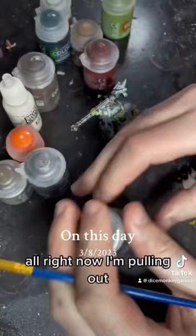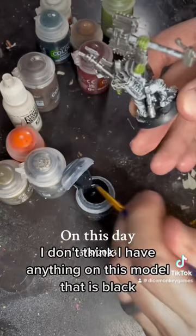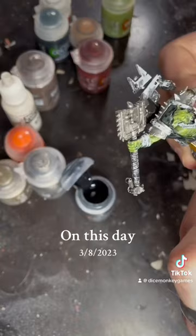Now I'm pulling out Black Templar Contrast and I'm going over any of the pieces that are going to be like black leather. I don't think I have anything on this model that is black that isn't specifically supposed to be leather, so this one's going to be a pretty quick coat.